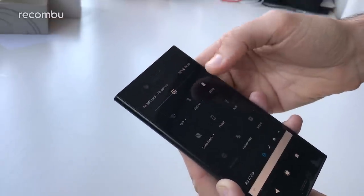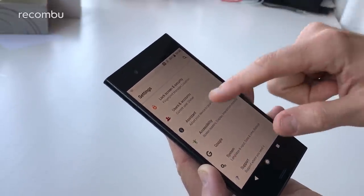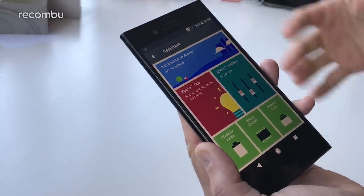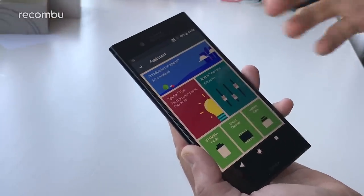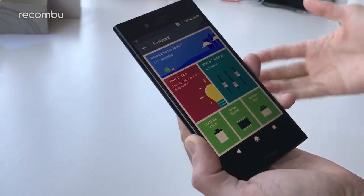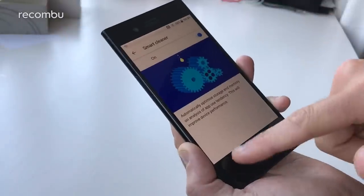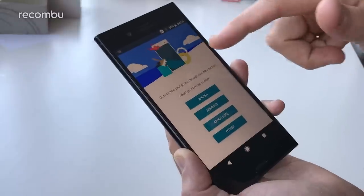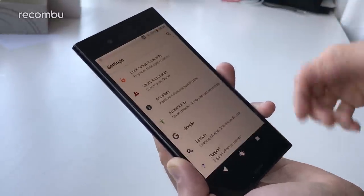Android has some bonus Sony features thrown in as well. There's the Sony Assistant, which is good if you're a bit of a smartphone newbie or it's your first Sony phone and you want to learn more about what's built in. You can set up various modes — knock off Wi-Fi automatically, that kind of stuff. You've got battery care, a smart cleaner to clean up your memory and storage, and it gives you a little guided tour of the main features with animations.